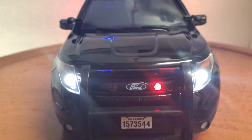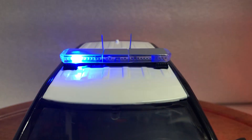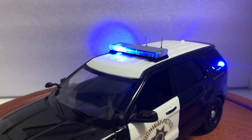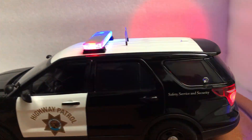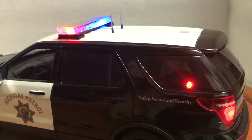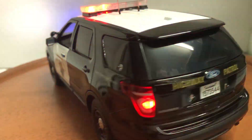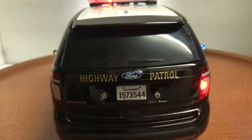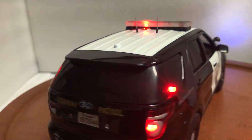Headlights, grill red and blue lights, the red white and blue in the light bar, side strobes, the rear window flashing, tail lights, and lights around the license plate — all with tinted windows.